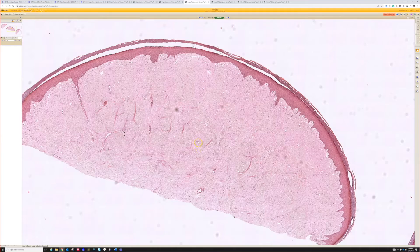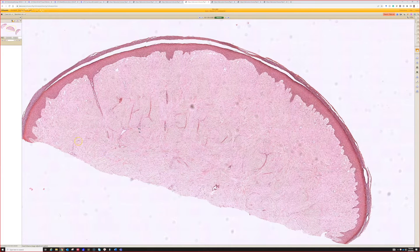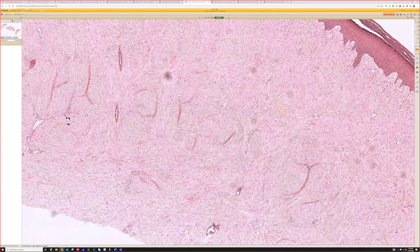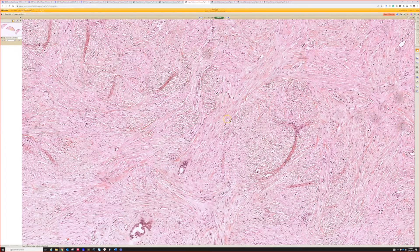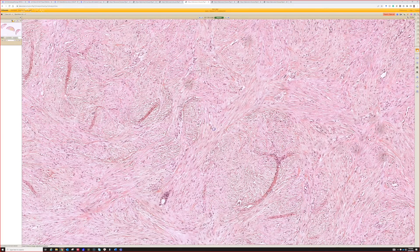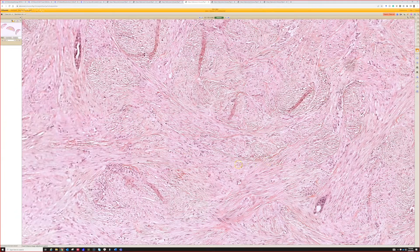We have a piece of skin that is perfectly rounded — looks like acral skin, given the hyperkeratosis. The dermis is all fibrotic, with fascicles throughout that look somewhat eosinophilic. It's a faded older slide, but you can still tell there was collagen in the background — definitely eosinophilic pink bundles and fascicles of spindle cells.